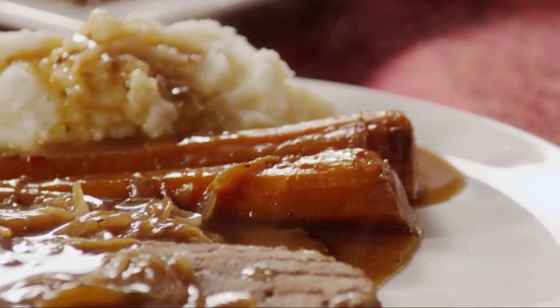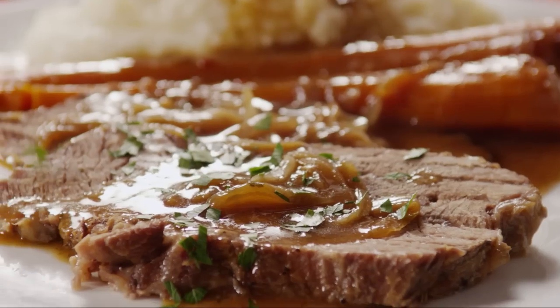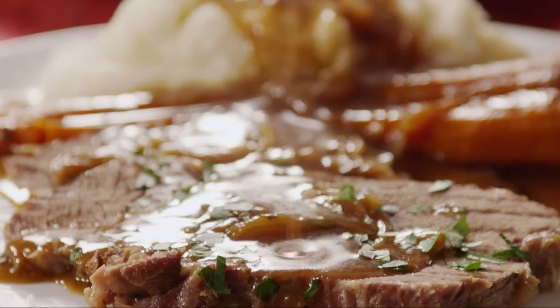All Recipes member Deanna writes, this recipe for slow cooker pot roast is 100% delicious. Savory, slightly tangy, melt-in-your-mouth perfection. With homemade mashed potatoes and some greenery, they're good to go.